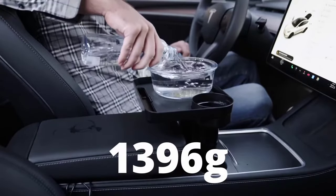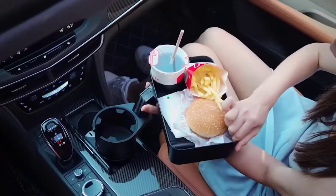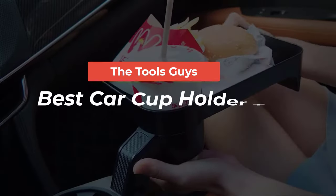These top contenders offer durability, functionality, and easy installation to ensure that your dining experience on wheels is both enjoyable and hassle-free.